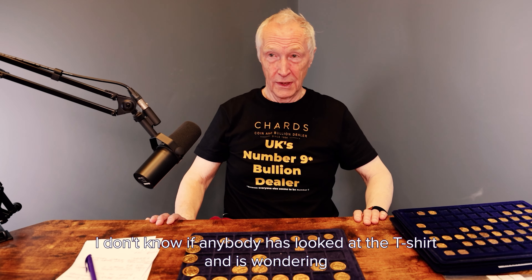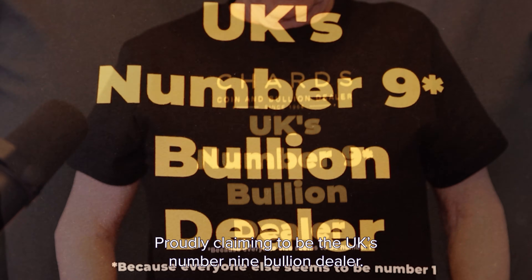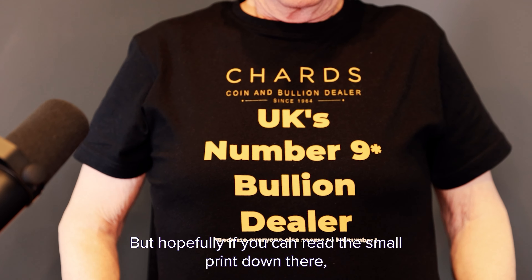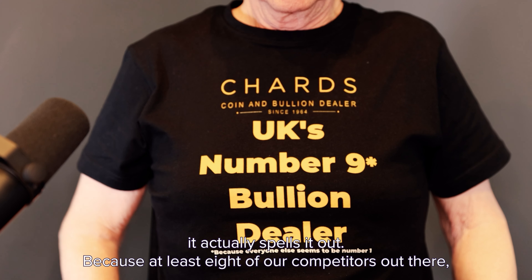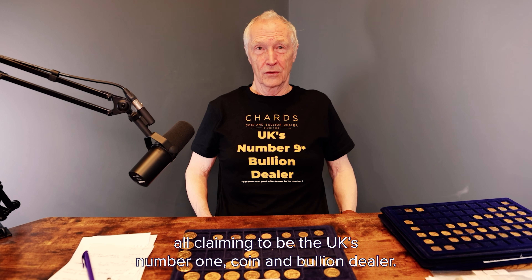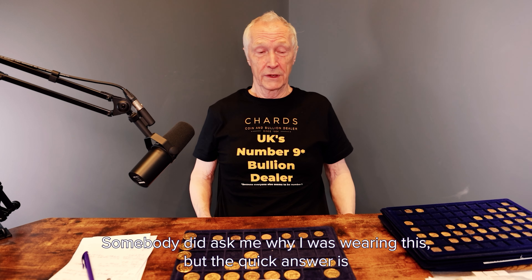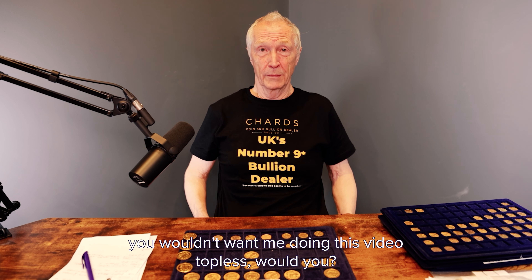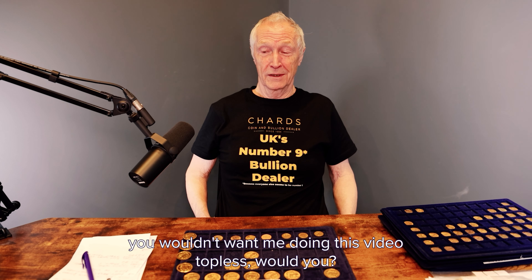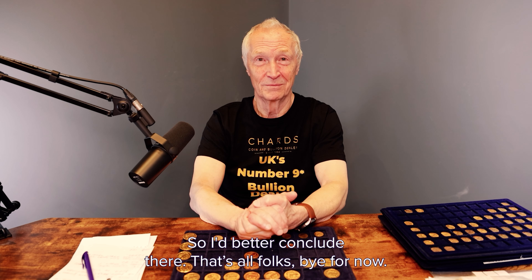I don't know if anybody's looked at the t-shirt and wondered why I've got this on — probably claiming to be the UK's number nine bullion dealer. But hopefully if you can read the small print, it actually spells it out because there are at least eight of our competitors all claiming to be the UK's number one coin and bullion dealer. Somebody did ask me why I was wearing this, but the quick answer is you wouldn't want me doing this video topless, would you? That's a scary thought. So I'd better conclude there — that's all folks, bye for now.